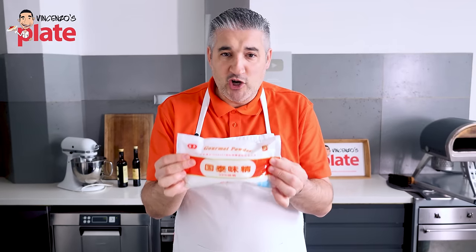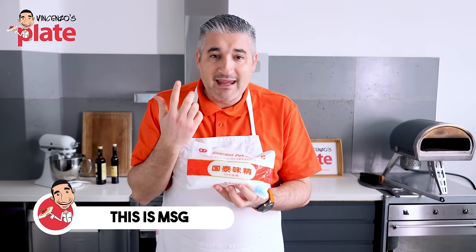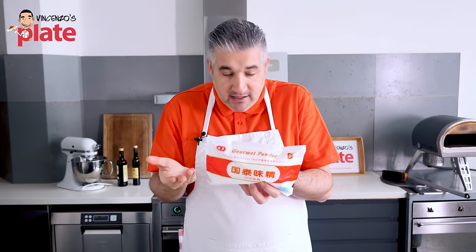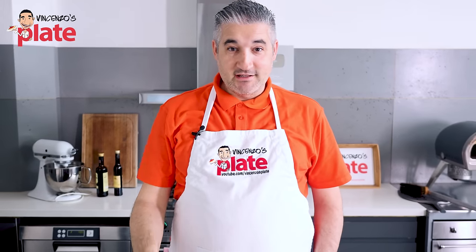I'll tell you one thing — I went to the shop to buy this, and it's all in Chinese. The only thing in English is 'gourmet powder.' It means it's good. I don't want to know what's inside. So if Uncle Roger believes it's good, I'll believe him. MSG is king of flavor. Let's cut our ingredients.